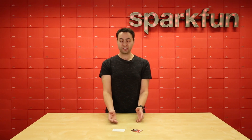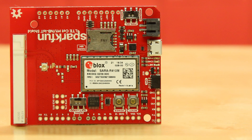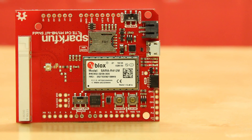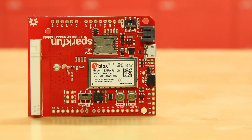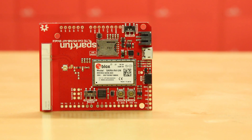So let's check out some of the features of the LTE shield. The SparkFun LTE CAT-M1 NB-IoT shield is a breakout board for the U-Blox SARA R410-02B module, which is an LTE module that provides connectivity to the CAT-M1 and NB-IoT bands.